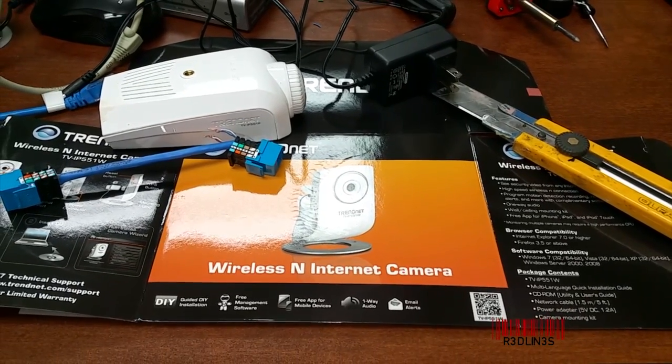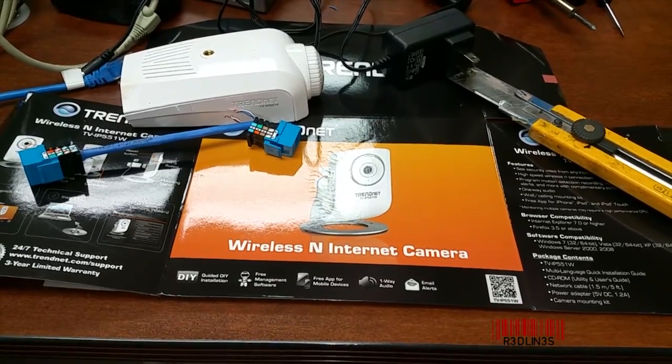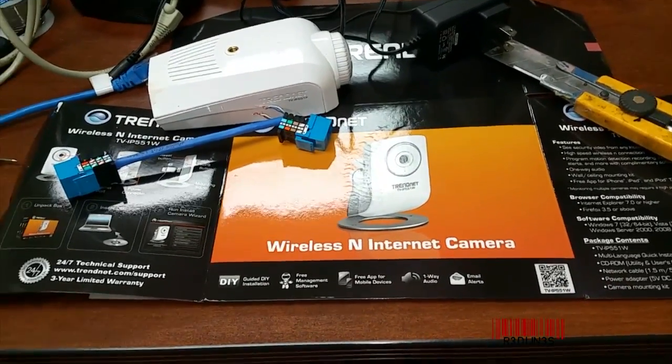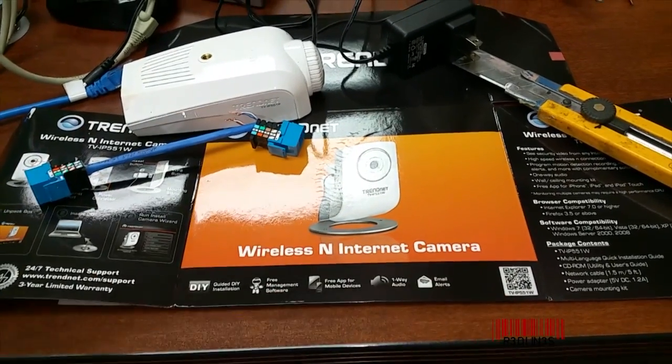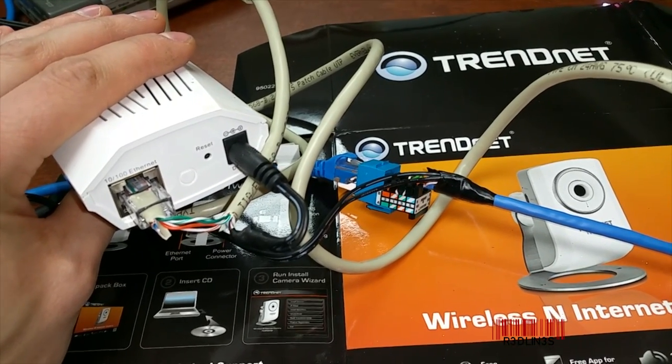Hello everybody, my name is Aaron and I'm going to show you how to use Power over Ethernet on any device, even if it doesn't support Power over Ethernet, and we're going to do all of this for free. This is what the finished product looks like — I'm gonna walk you through it.